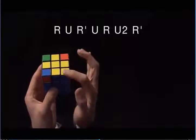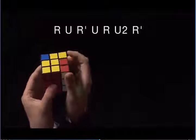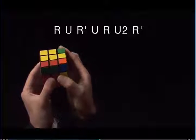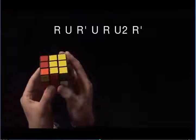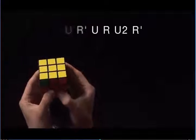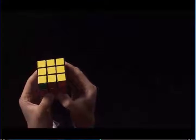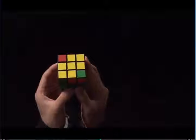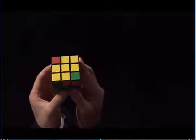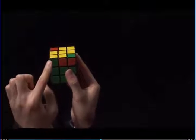I'm simply going to place this corner in the bottom left, and I'm going to do the same thing again: R, U, R prime, U, R, U2, R prime. And now, my entire top is yellow. Let's look at the case when we have two corners with yellow on top. Here, we have two corners with yellow on top.